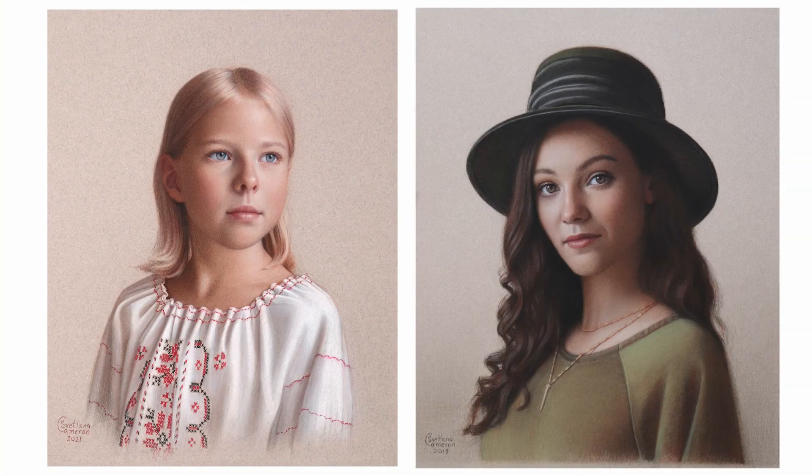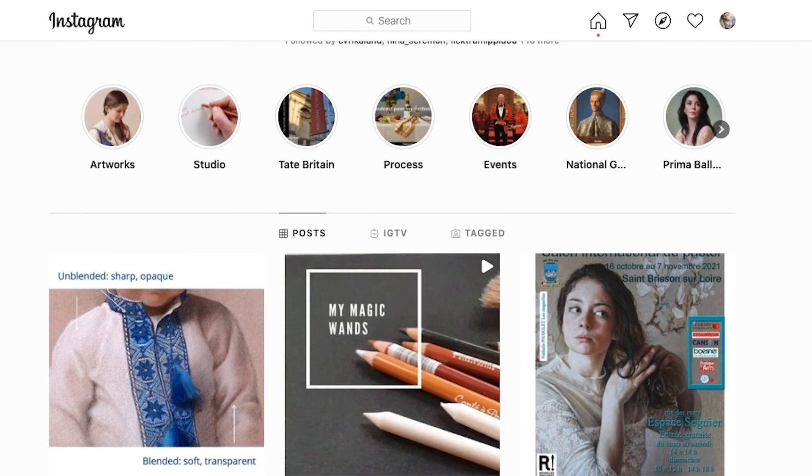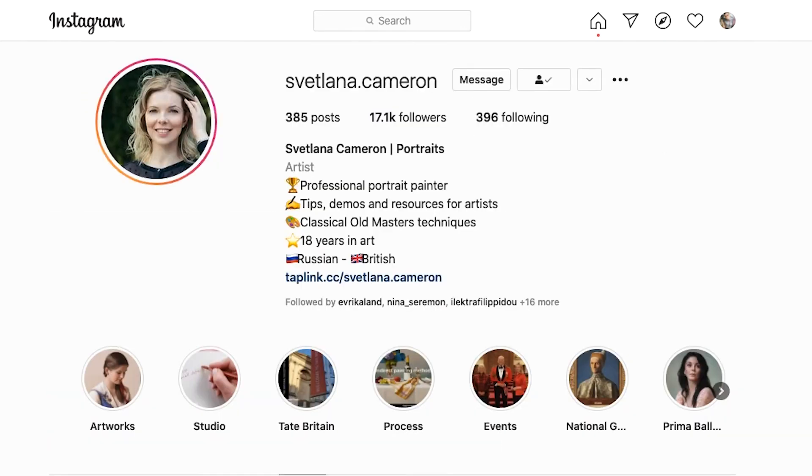I'm delighted to have an opportunity to show two of my drawings in that technique at the upcoming exhibition of the Society of Graphic Fine Art. You can learn more about my technique at my Instagram page, svitlana.cameron, and by attending my future workshops and courses.